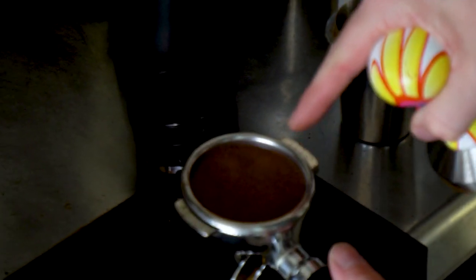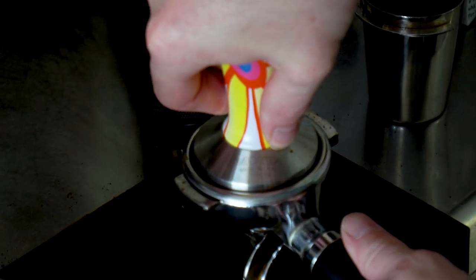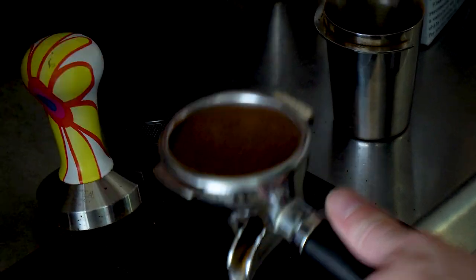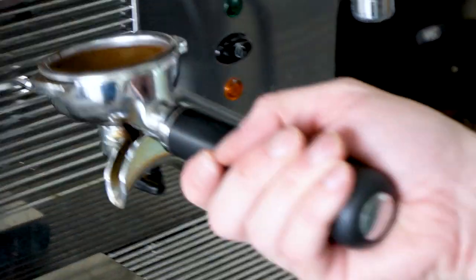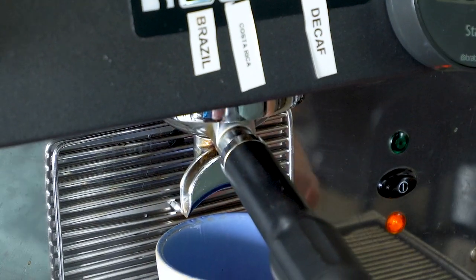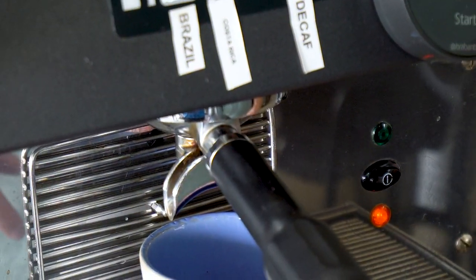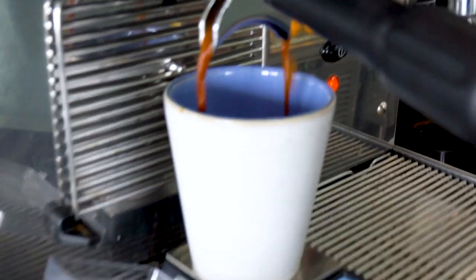Looking at the bed of this, it looks too coarse now. But we'll run it through anyway just so we can figure out how hard this is going to be to use as an espresso grinder. I'm guessing the water is just going to come flowing straight through — and yep.